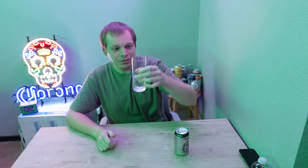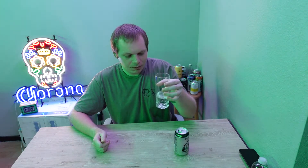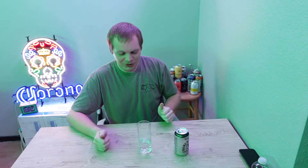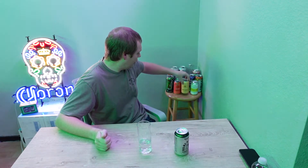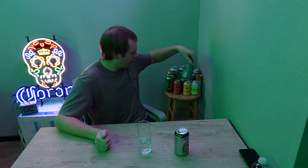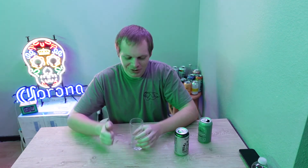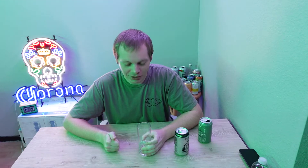All of them are probably going to be clear. It's a pretty heavy lime smell — right off the bat that is a very nice lime flavor, much better than the Ashland one, super crisp, refreshing. It's almost like someone squeezed a fresh lime in there, really good.